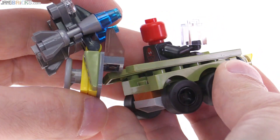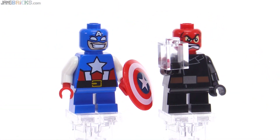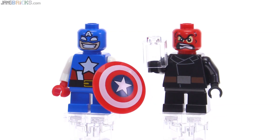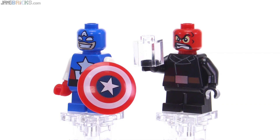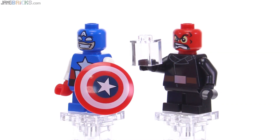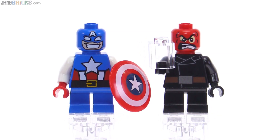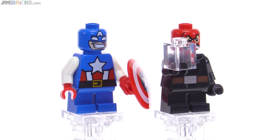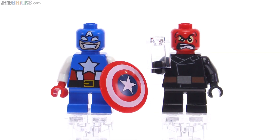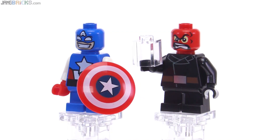Here's a closer look at the two figures. I like the faces on a lot of these Mighty Micros — some of them even better than the regular, more serious versions of the figures. I like Red Skull's face right here; it's super expressive. Not a big fan of Captain America's face here, just personal opinion. I feel like it's a little bit too silly and I wish it showed eyes through there rather than just white.